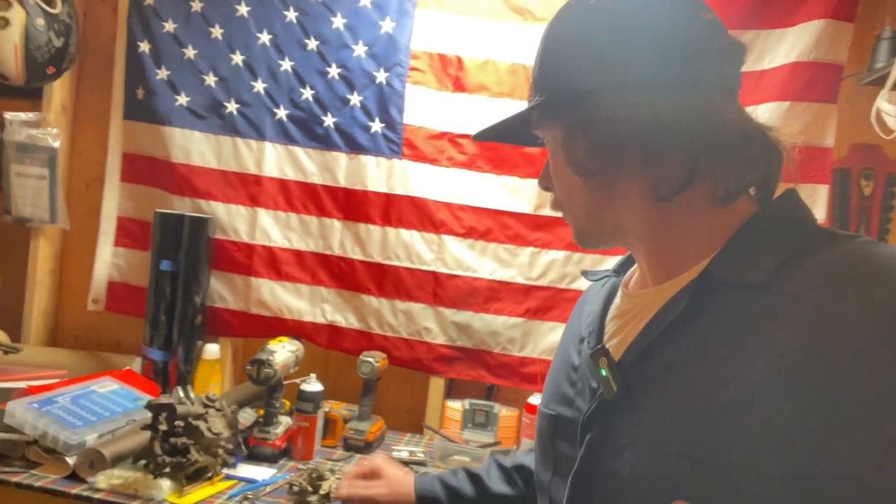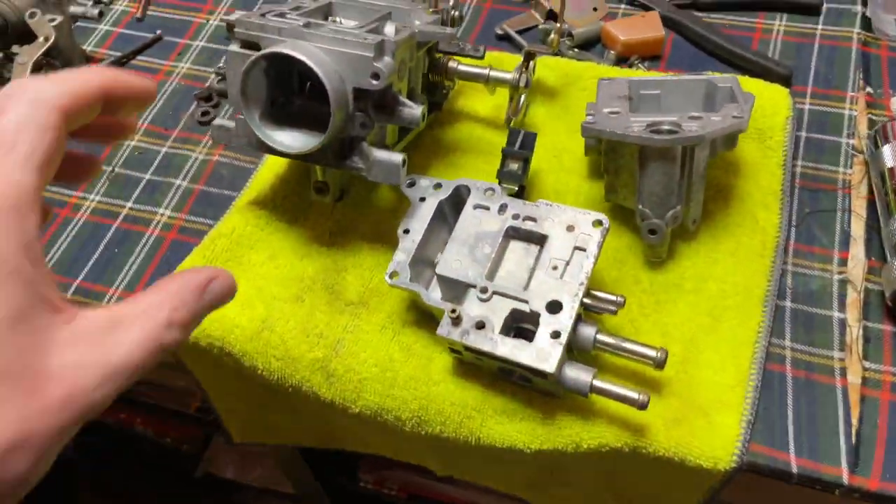I took them out of the bath and sprayed all the little ports with choke cleaner just to make sure we got everything out of there, because there was a lot of dirt. I went through two cycles of fluid in there because the first cycle was just really nasty, so I put in fresh fluid and the second time around came out great. Choke cleaner to all the little ports, blew everything out with the air compressor, so it should be pretty dialed.